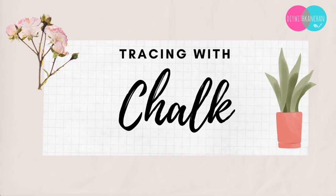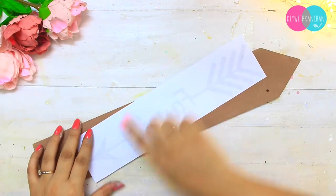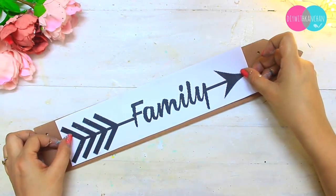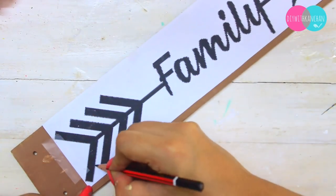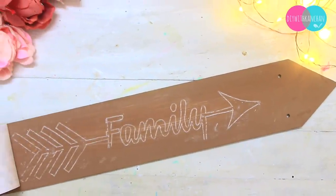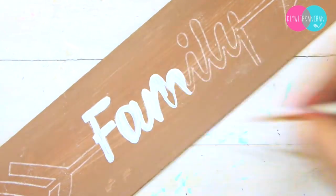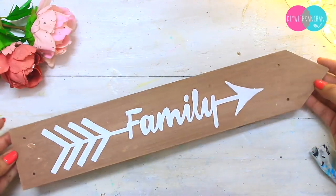Another way of tracing is with chalk. We all have chalk at home. So next I'm going to trace with chalk — this is the most easy way I find. Take any paper you want to trace, and cover the entire back side with chalk. Then shake off the excess chalk — that is very important, otherwise it will stick all over your surface. Then stick your paper to the surface so it doesn't move, trace slowly, and it comes out absolutely flawless. Chalk is great because it easily removes from the surface, and after highlighting your coats with any color, you wipe off the chalk and your letters look beautiful.